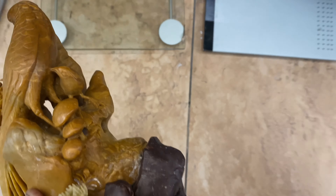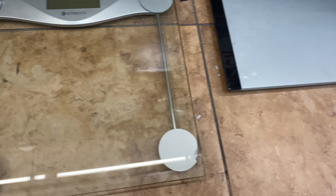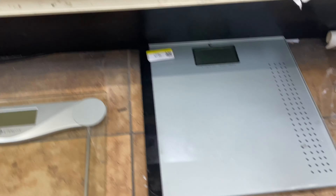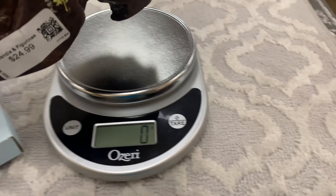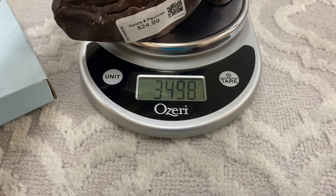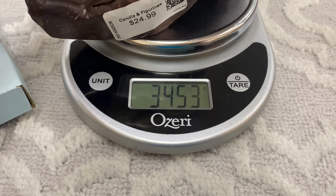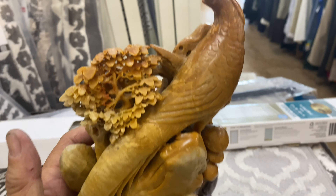Let's put it on the scale right here and see how heavy it is. 3400 grams — okay, 3400 grams guys, good huh?